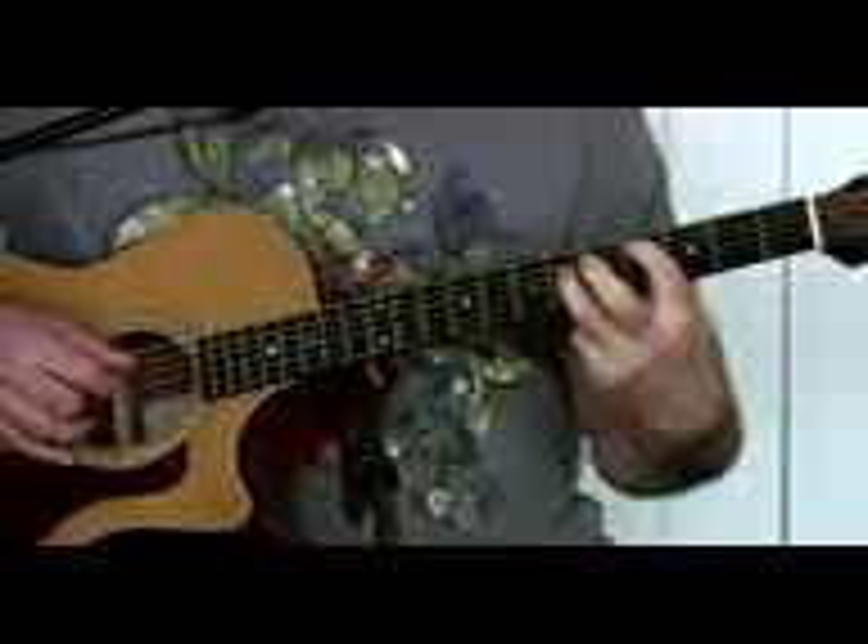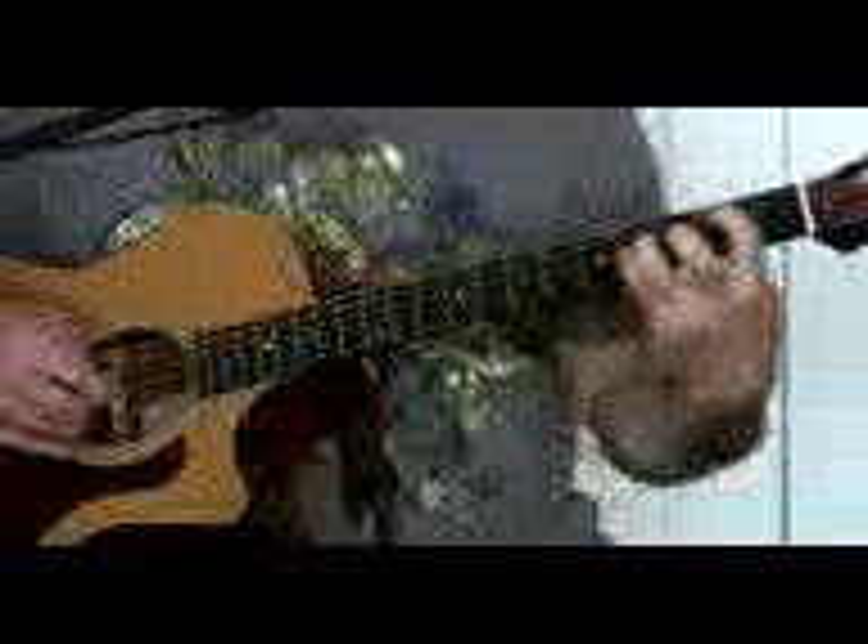Now the chorus — when you do the chorus, you just come right back up and it's the same shape, except you're going to hit the string above it and the string below it, and go into: 'But you didn't have to cut me off, make it like it never happened and that we were nothing, and I don't even need your love, but you treat me like a stranger and it feels so rough.' Go through all that. When you come out of it, you go to the part that Kimbra sings — but since we don't have Kimbra with us, we have to attempt it ourselves.